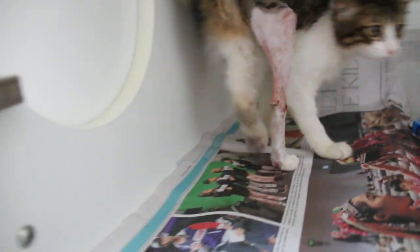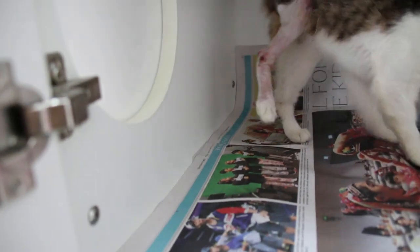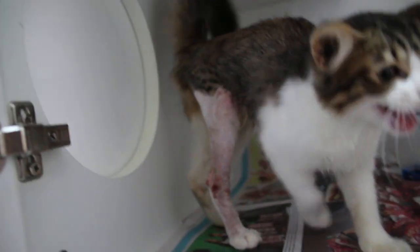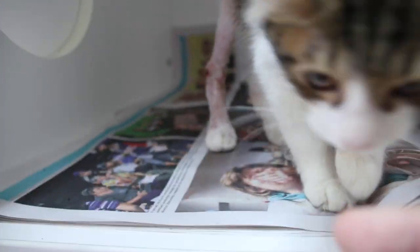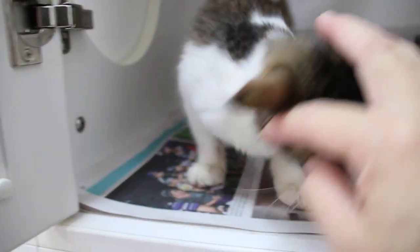Let's see how she moves with the leg. That's quite normal. I won't let her jump down. Today is day two after the cast removal.